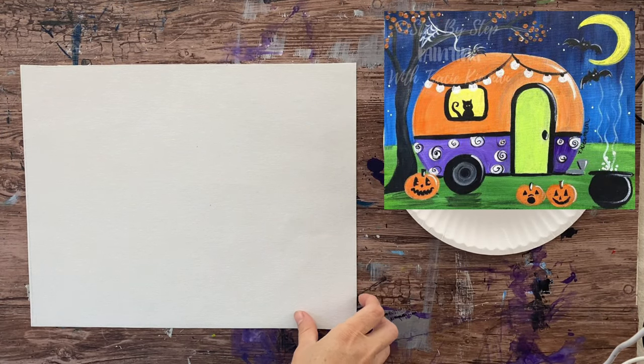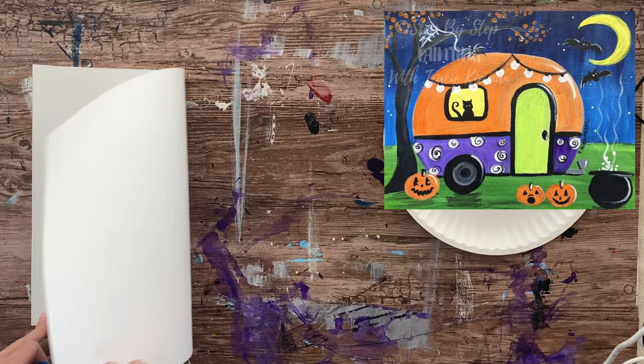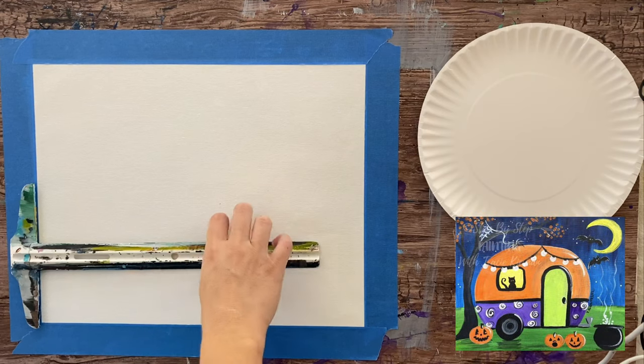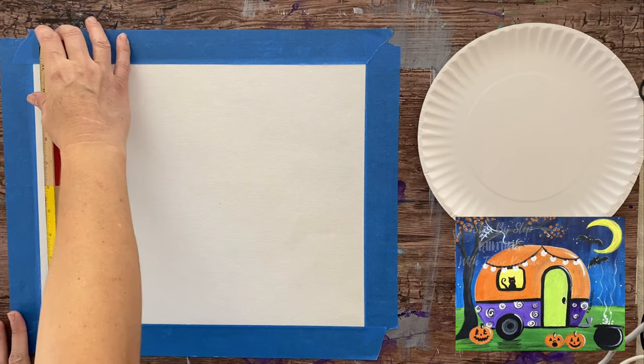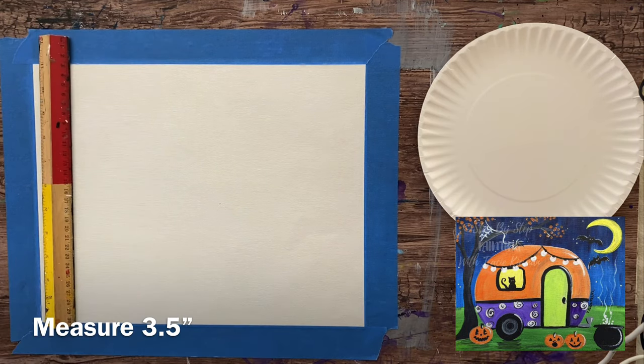Hi everyone, it's Tracy Kiernan from step-by-step painting.net and in this tutorial I'm going to show you how I painted this Halloween camper painting. I am doing this on an 11 inch by 14 inch sheet of canvas.